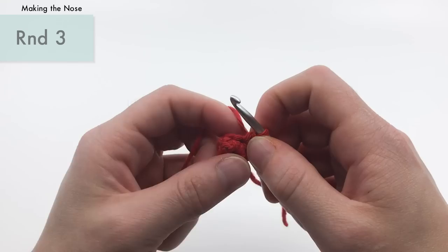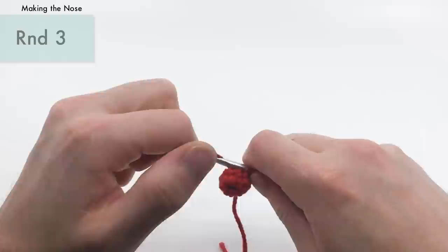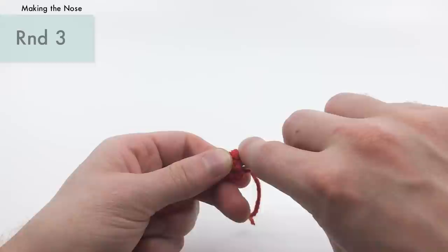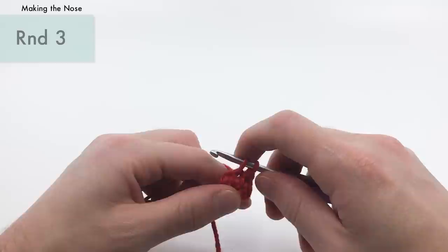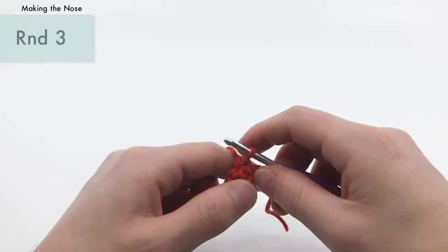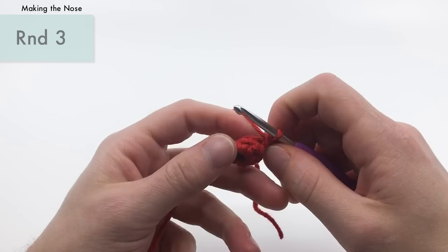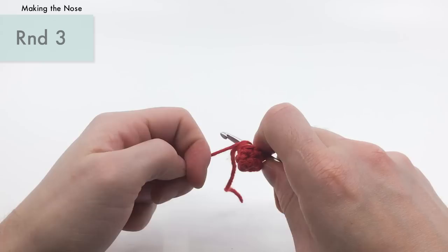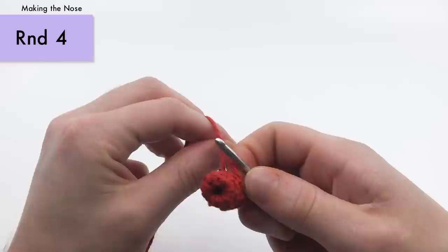For round three, starting in our first stitch, we're going to do a single crochet in the next three — one, two, three. I pull it tighter after each stitch to maintain consistent tension. Then we'll do an increase into the next stitch — two single crochets: one, two. Then we'll finish with two more single crochets — one and two. That's the end of round three; you should have seven stitches around.